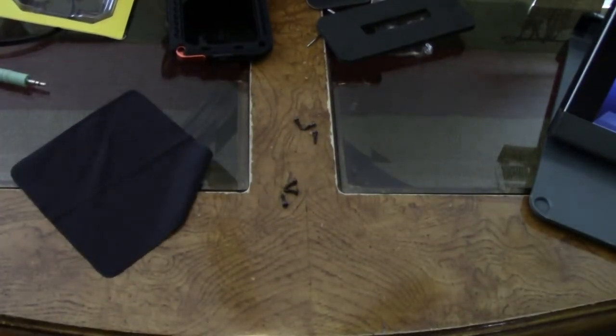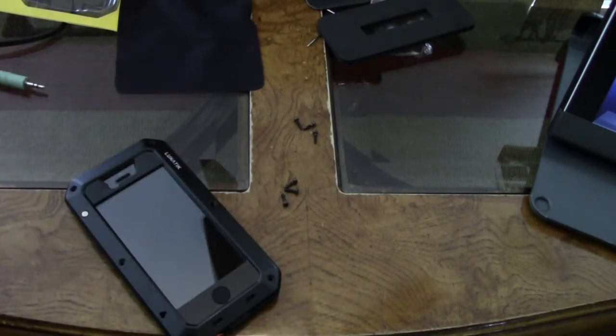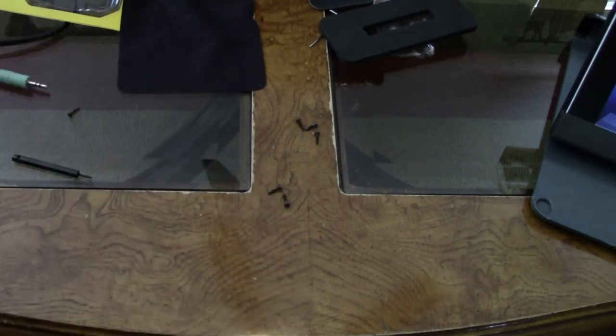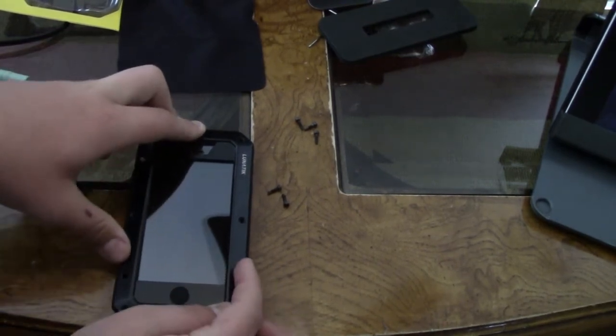By the way, this glass is a fingerprint magnet, but it can be easily wiped off with your shirt. I do have to include the bad things about this case — I don't want you to go buy it and then come screaming at me saying I didn't mention something. Whenever you're putting it on, you've got to make sure everything is evenly distributed. You've got to make sure the vibration switch is covered, so whenever you're putting it on there won't be any air bubbles.